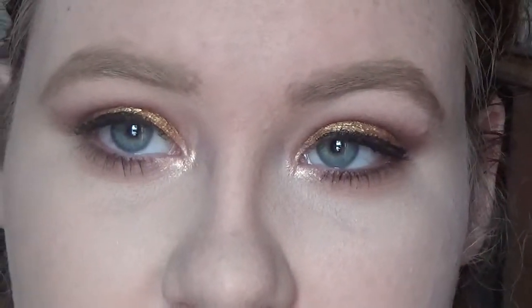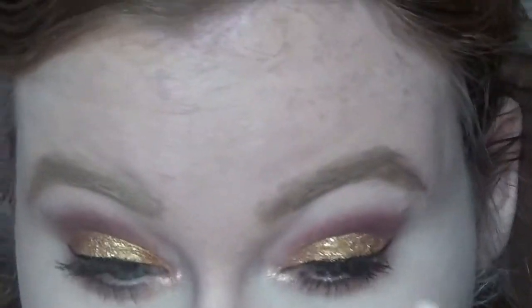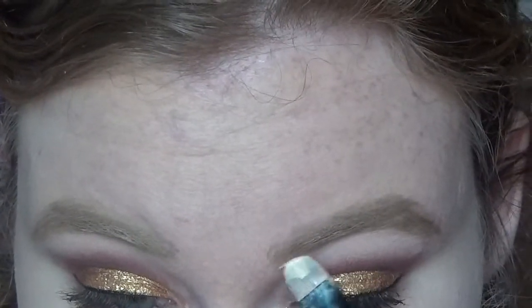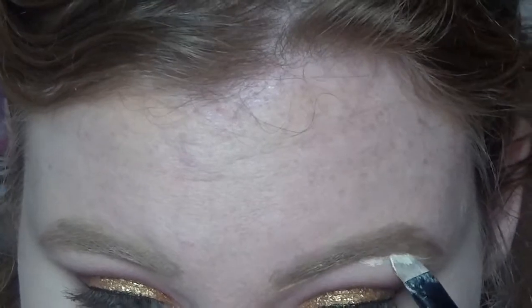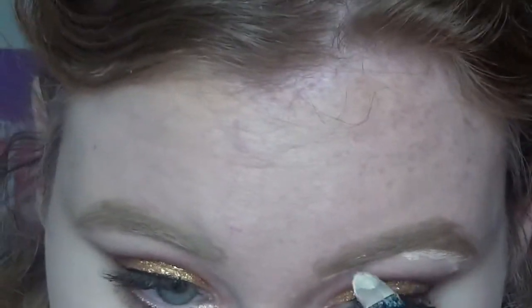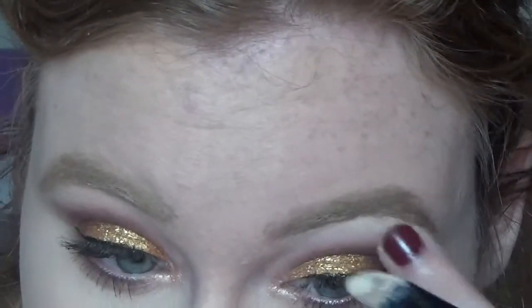Next step is totally optional, but I like to take some concealer — I'm using my MAC Select Cover Up, which is my favorite to conceal around the brows — and just carve them out. It gives me a cleaner edge and fakes like I actually get my brows done all the time, because I don't. I've probably gotten them done once.